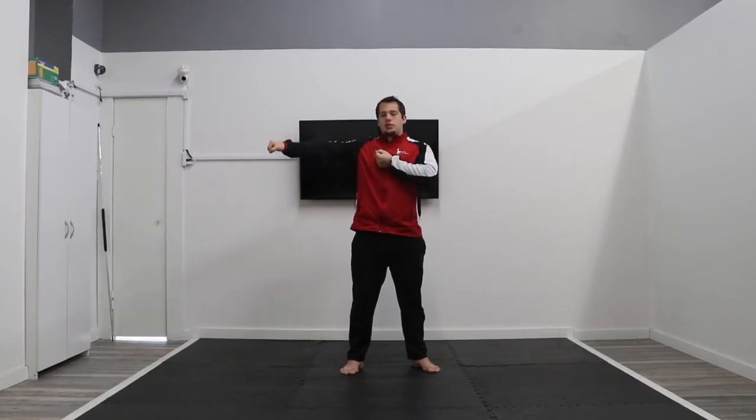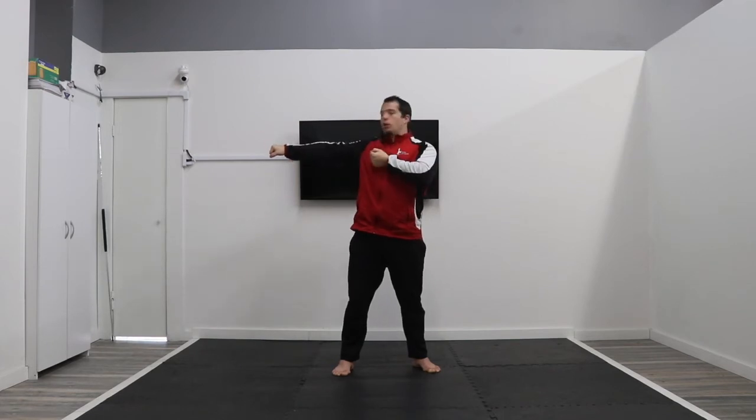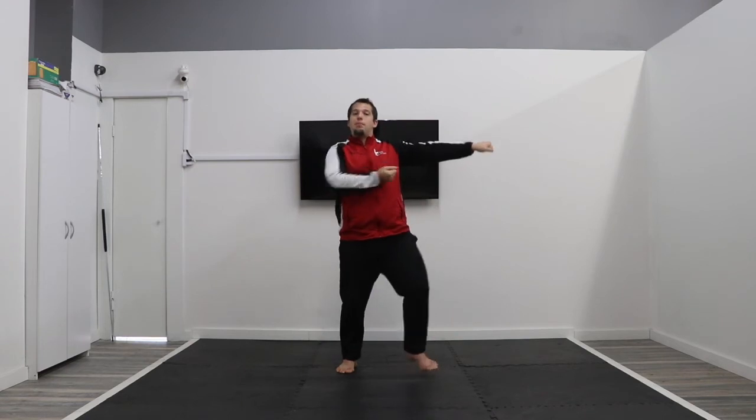Next we're going to work on our hand techniques for the form. First, we're going to reach across our body — step opposite foot, block your left hand, step to your right hand, and go double outer form block across your body. We've been working on this for a couple of weeks, so we'll just practice it once or twice on each side. Parallel stance, reach your arms, step, block. Now the other side: reach your arms this way, step, block, left foot, right hand.